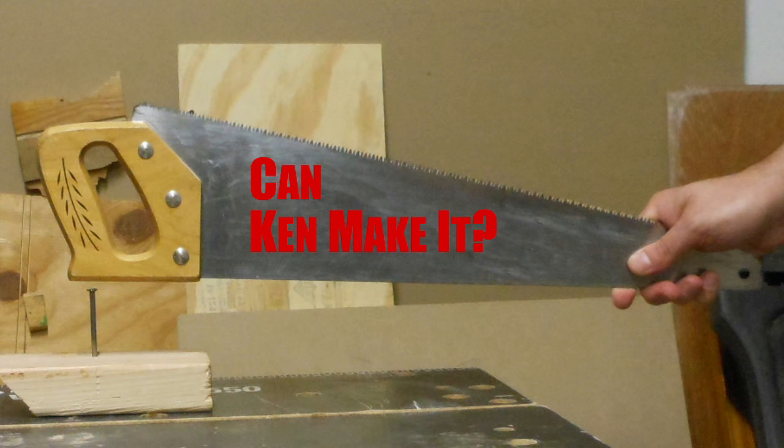Can I build an over-stretcher for my dancer daughter? And wince and pain if I see her using it.